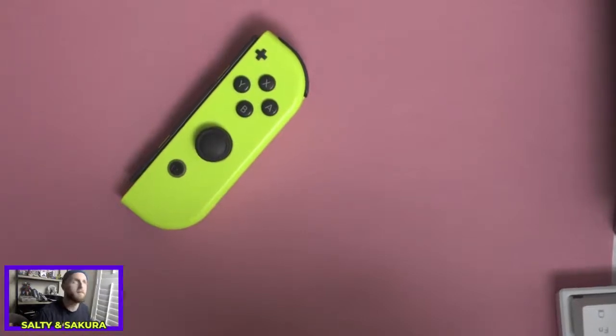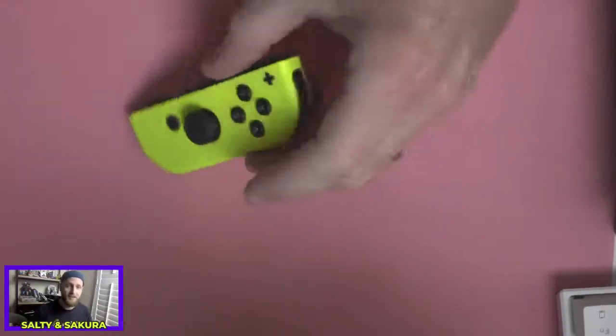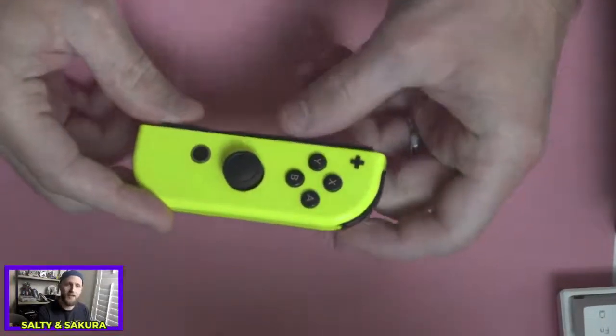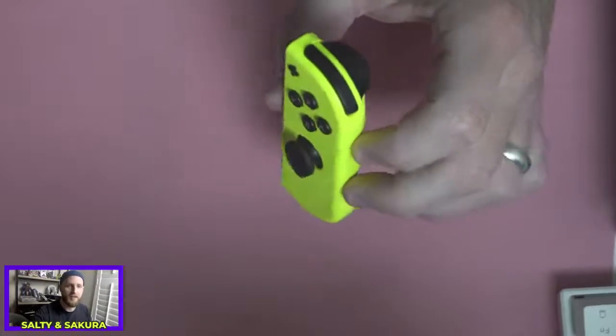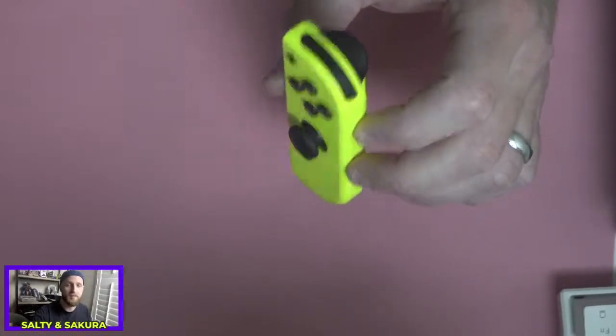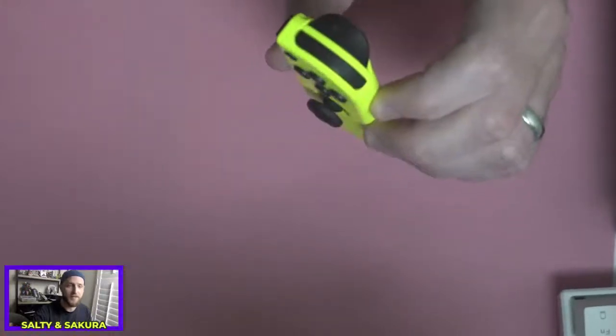Hey everybody, what's up? My name is Salty. I'm forgetting which camera to look at because my setup is all different than what it normally is today. But my name is Salty, and today instead of playing Animal Crossing, I am going to be attempting to fix my right Joy-Con. There's a channel called VK's channel that put up a video a few weeks ago about a piece of paper solving this issue, potentially.